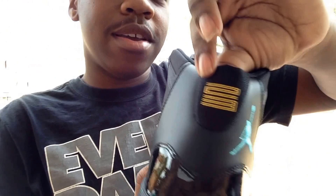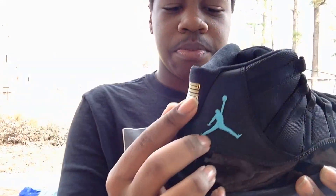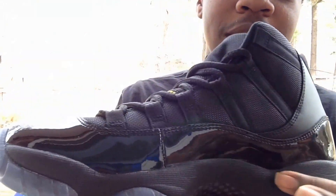There's a textile-like material right here on the upper, as well as full grain leather in the back right here. You got your all-black midsole.